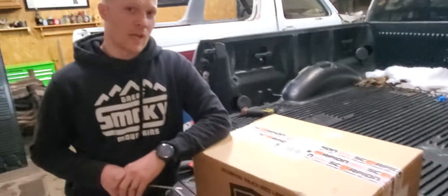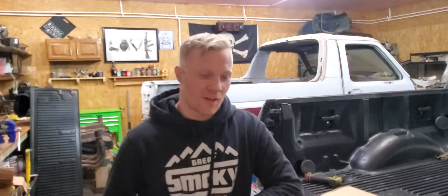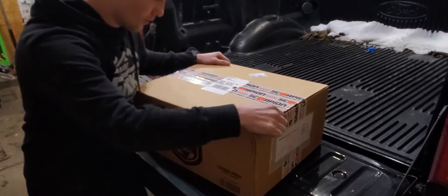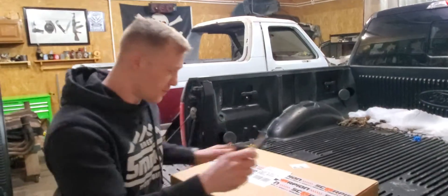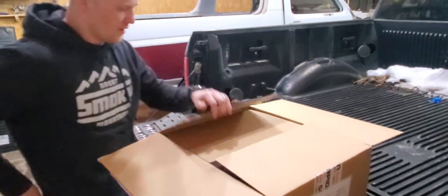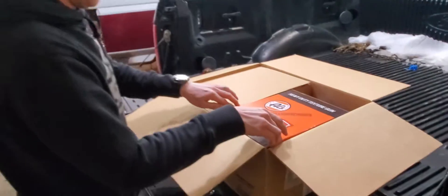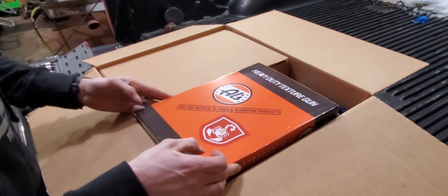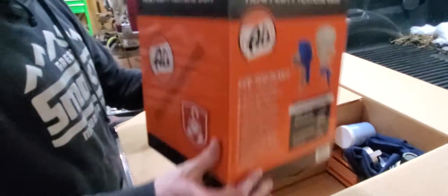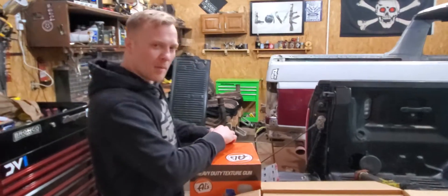Radical Rides here. Got myself a nice little Scorpion Bedliner kit. Let's see what comes in their standard kit. I ordered this for the F-150. I am excited. It's already looking cool — nice and colorful. For use with Al's Liner and Scorpion products. Heavy duty. What's in the box?